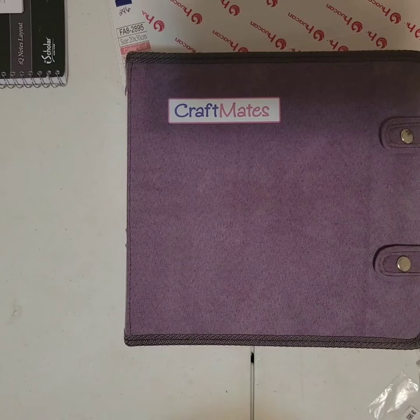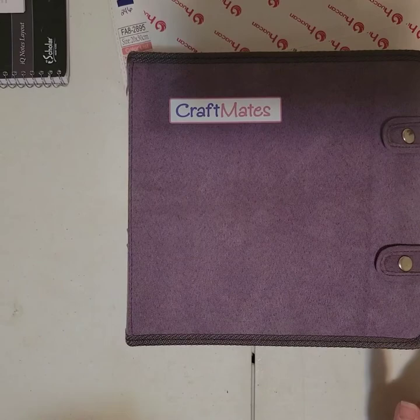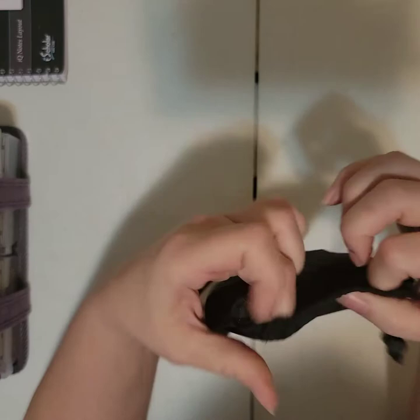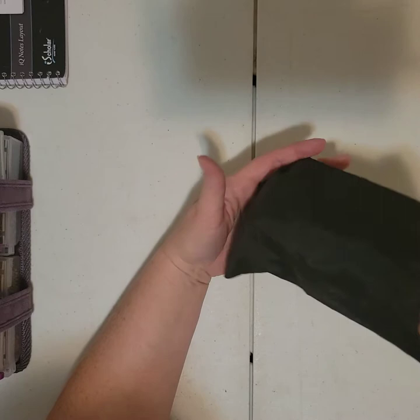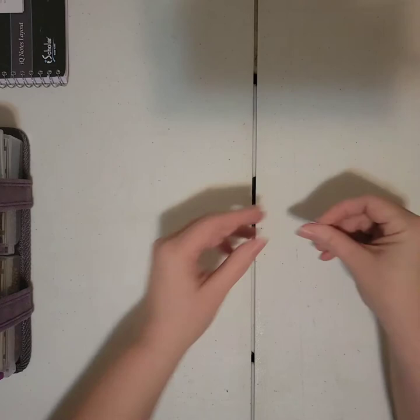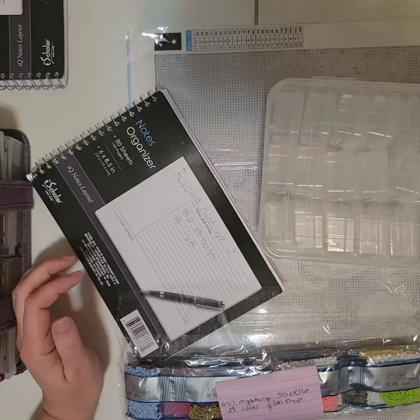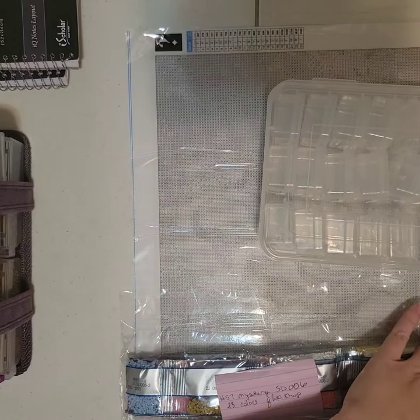I'm not saving the baggies because they did have a sticker on them. In order to choose my next project, I give it a number and put the number in here so I can draw it to figure out what I'm gonna work on next. Hopefully it helps me get to some earlier diamond paintings as well. So this one is number 57 — I'm gonna put you on pause while I go and find it.